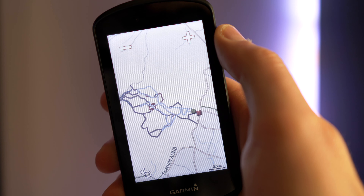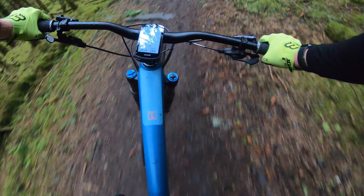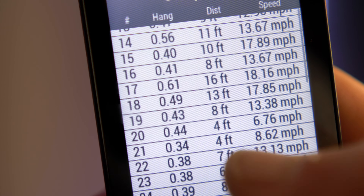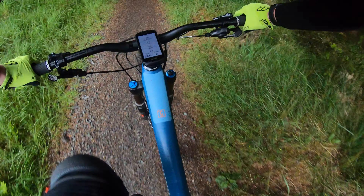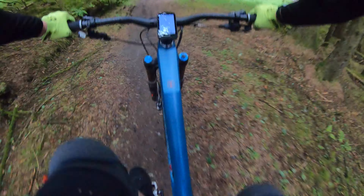While you're sending it, the 1030 Plus displays details like hang time, jump count, and jump distance — perfect for seeing how far you're flying, or in my case, how much room you have to improve.